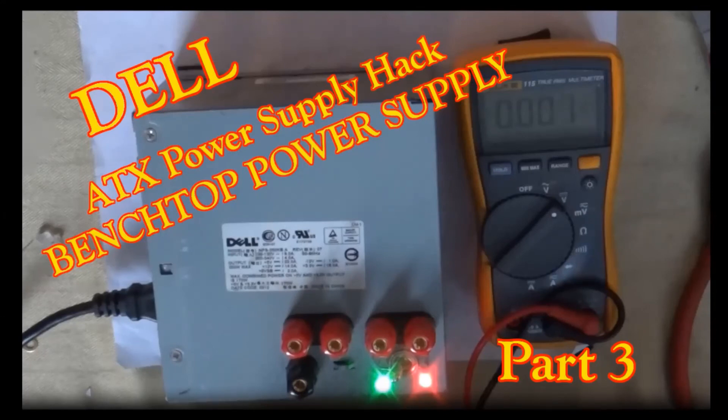This concludes Dell ATX Power Supply Hack Part 3. And as always, thank you for joining me. Goodbye.